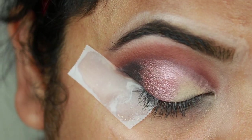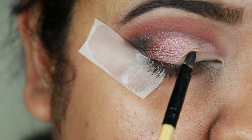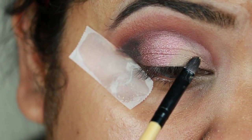Here I'm taking this beautiful shimmery golden color — this is almost like a glitter — and I'm just applying it on my outer V area.